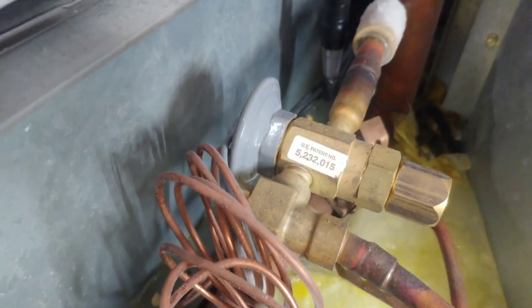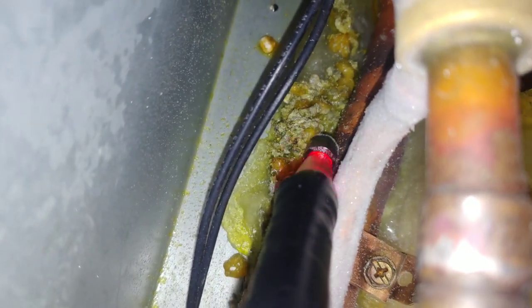But then when I go back here, to the back — that's where the leak's at. That's got to be it.